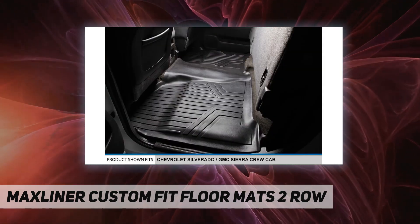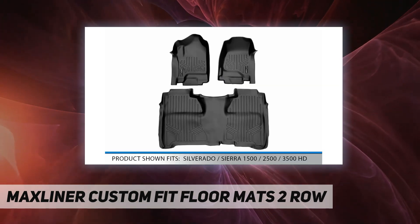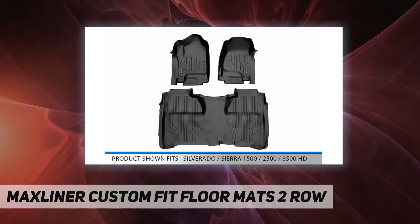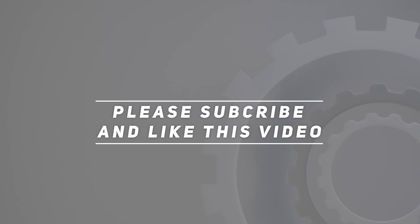Lifetime warranty — strong, durable, easy to install, and backed by a limited lifetime warranty. Check out the video description for the updated price. Thank you for watching this video.